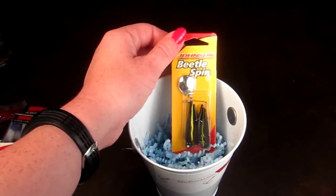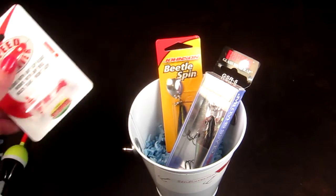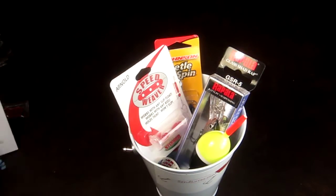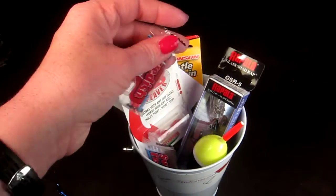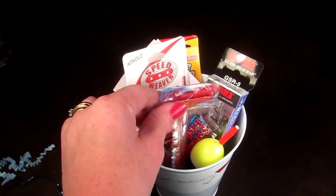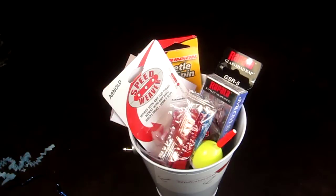So that is the first month. Again, if you sign up, this is what you'll get for your first month, and then the next month you're going to get one premium fishing lure along with information about that lure. So if you're interested in signing up, click the link below.